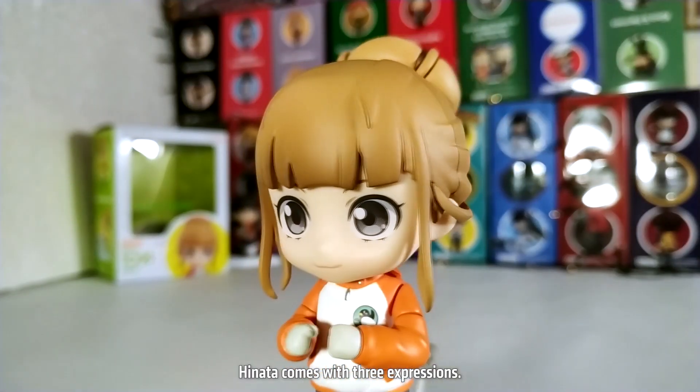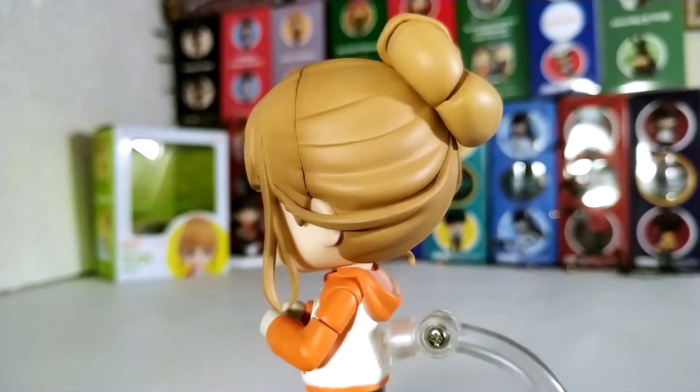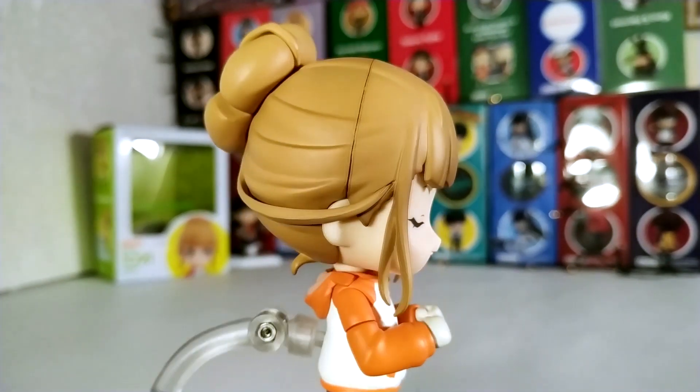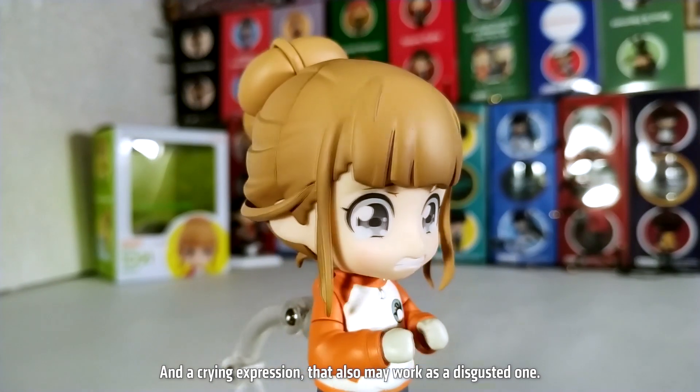Hinata comes with three expressions: a standard smiling expression, a cheerful winking expression, and a crying expression that also may work as a disgusted one.